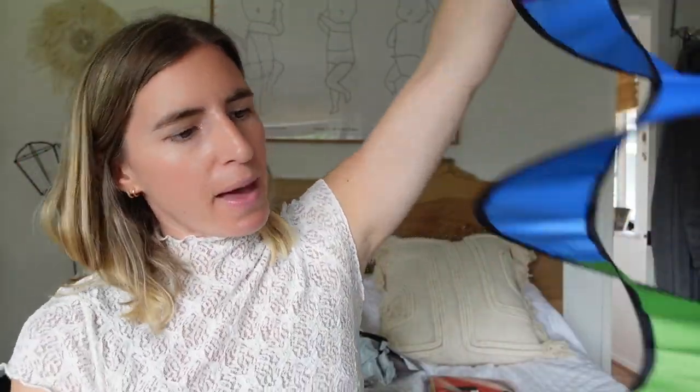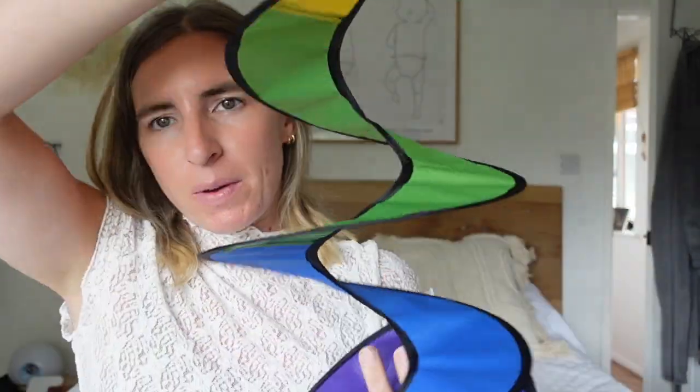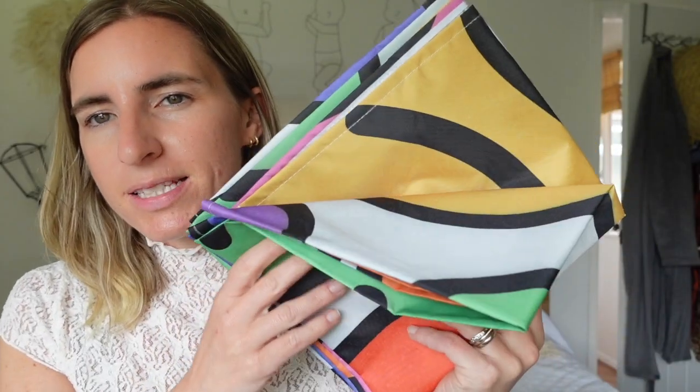I got a tent flag — I've wanted one of these. I follow a group on Facebook and they say a tent flag is really good because it's easy to find your tent again, especially when you're surrounded by loads of tents that might be the same as yours. You can put it at any point on the tent. This was about three pounds — you just have to hope not everyone's got the same tent flag!